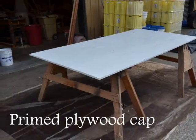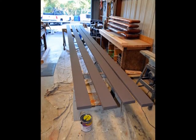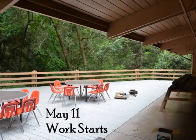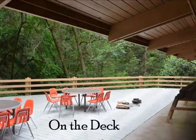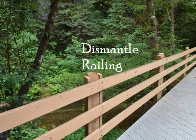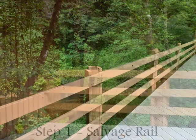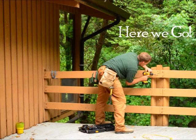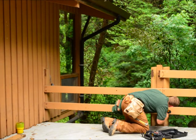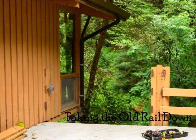Here's the plywood for the caps that we were going to add to these posts. One of the reasons they rotted was that the tops were not covered from water. It took two days to paint everything, and then work started on the 11th of May. The first step was to carefully remove all the nails in the posts and take down the rail.